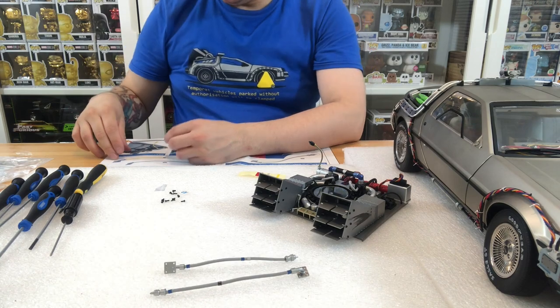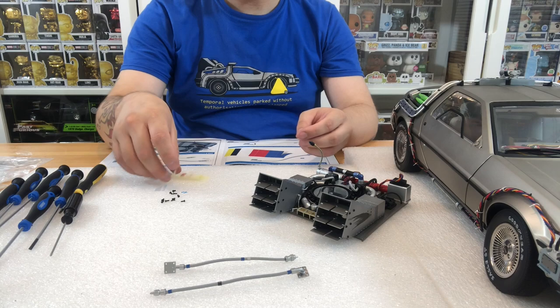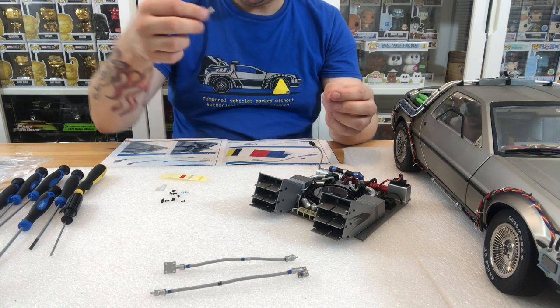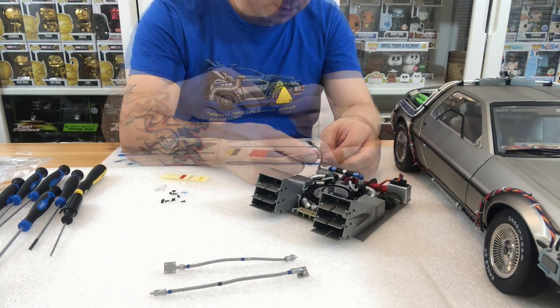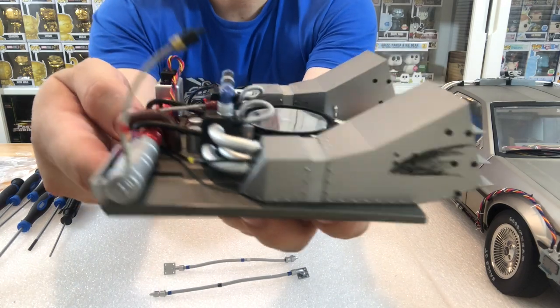Make sure you're getting them around the right way — just follow the diagrams as much as you can. The next thing you're going to have to do is work on the reactor base itself. We'll install this sticker and then show you whereabouts they go.